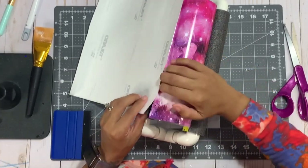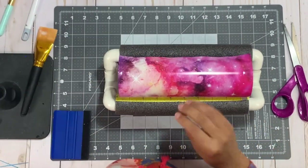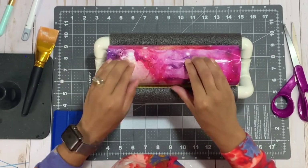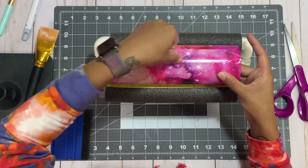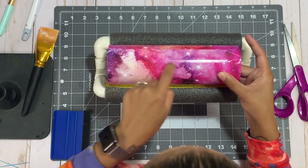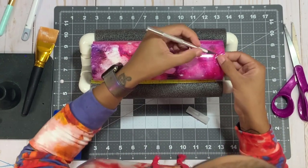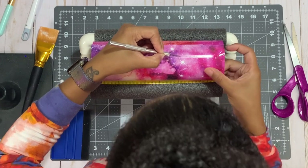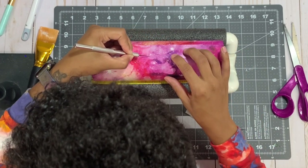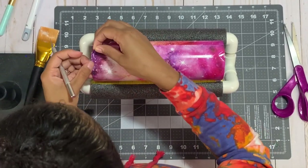I know it looks like I wrapped the cup really quickly, but I sped it up — it actually takes me about 10 to 20 minutes. Please take your time; this is not a race. Try to be patient. Vinyl is very forgiving, but nothing is worse than rushing and ripping your vinyl. Now that I've gone around the cup with the vinyl, I'm using my exacto knife to cut off the edge of the overlapped section on the seam.